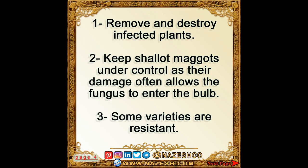1. Remove and destroy infected plants. 2. Keep shallot maggots under control, as their damage often allows the fungus to enter the bulb.